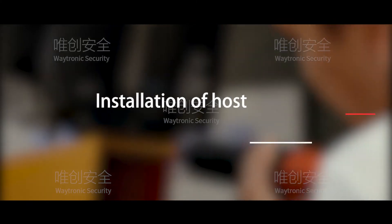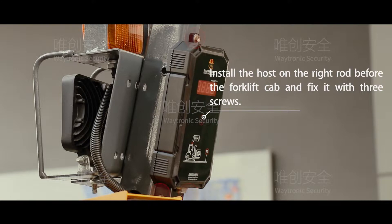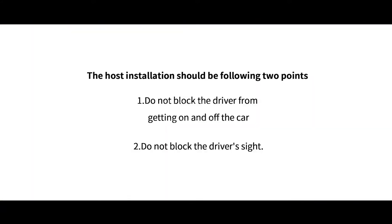Installation of Host. Install the host on the right rod before the forklift cab and fix it with three screws. The host installation should follow two points: do not block the driver from getting on and off the vehicle, and do not block the driver's sight.